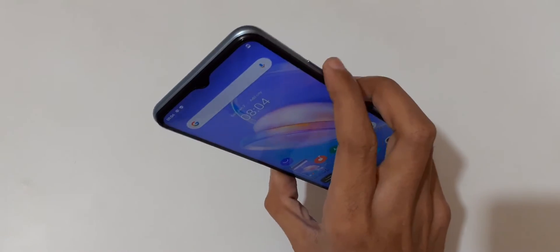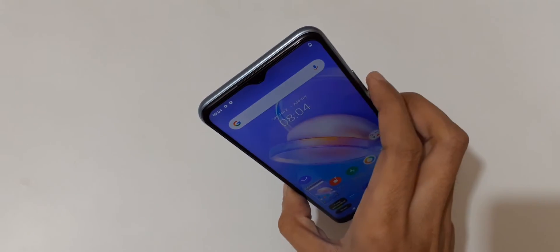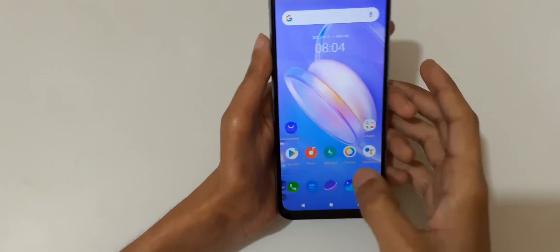The other method is just press and hold volume down and power button together quickly, just like this to take a screenshot.